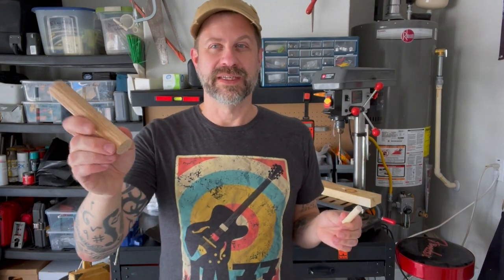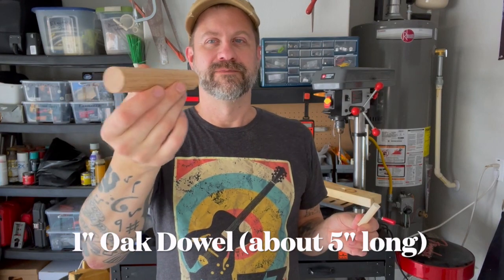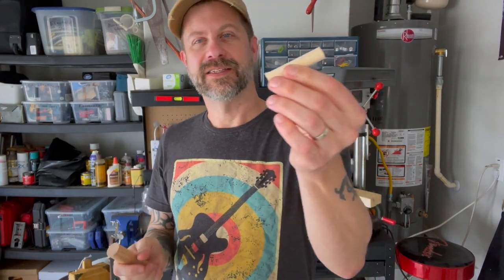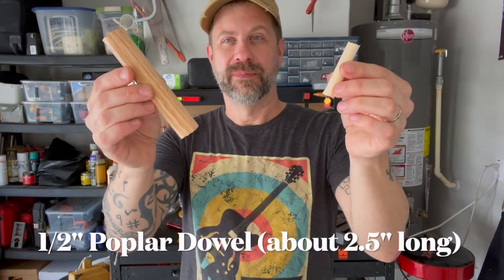Now this happens to be a scrap of one inch dowel — I believe this is oak dowel. And this is a scrap of half inch dowel, and I believe this is poplar dowel. But that's all you should need to make a whistle like this.